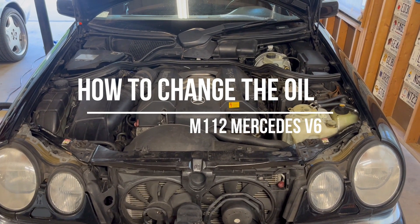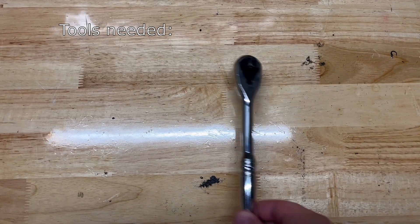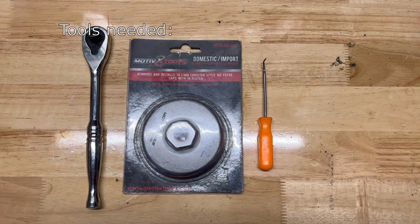Hey everyone, here is how you change the oil in the M112 Mercedes V6 engine. Here are all the tools you'll need to complete this job, including an oil filter tool.